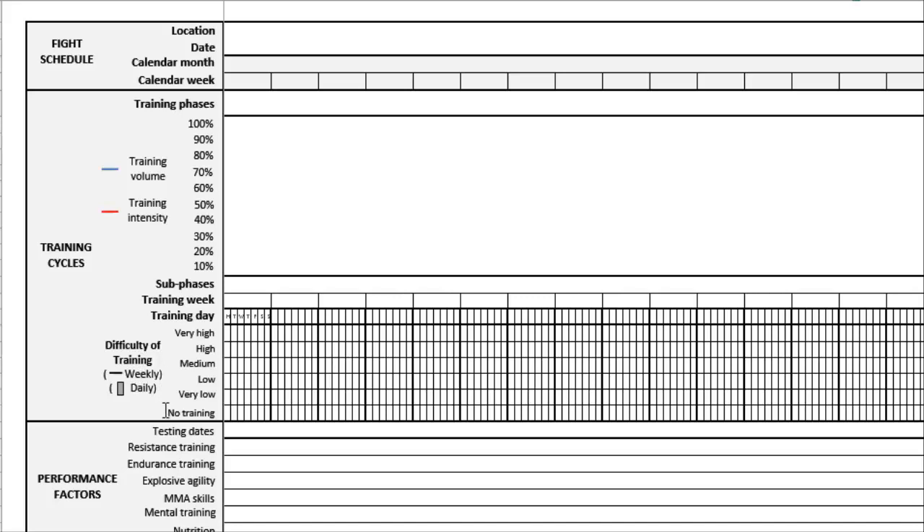Training difficulty can range from no training — because you have to have days off — to low, medium, high, and very high training difficulty. This is where all that information is going to go. I know this probably sounds a little confusing, but this is your first glimpse at the worksheet, and we're going to take you through it step by step. Everything is going to become very clear with regards to the periodization factors and the training cycle information.